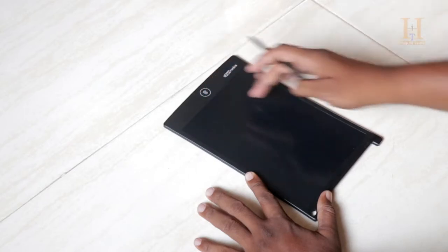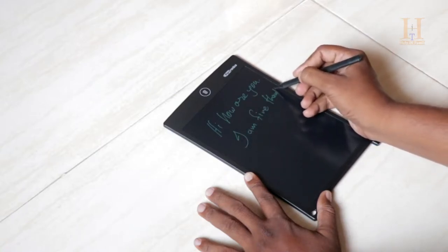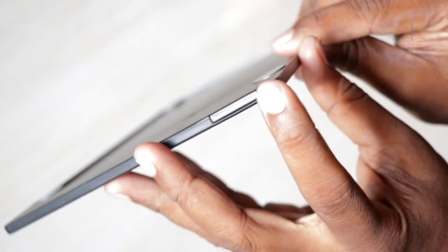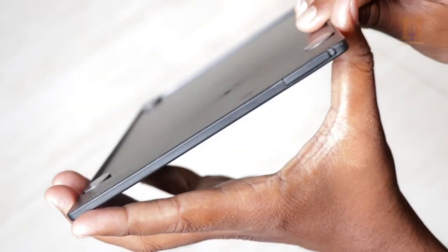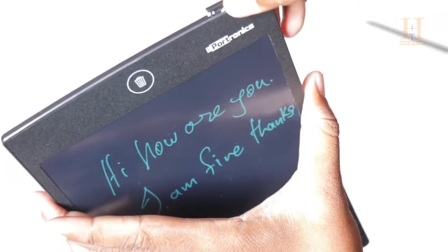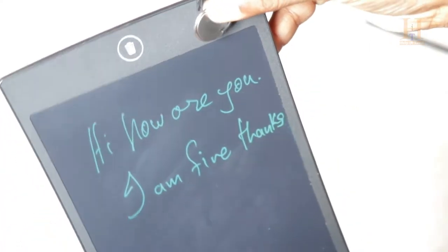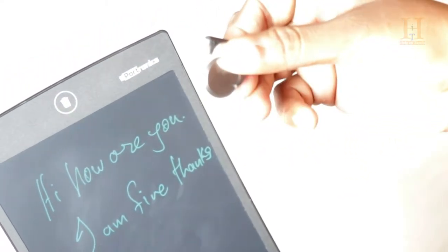If you use the stylus pen, you can take notes easily. You can open the stylus with a nail. It is easy to remove the stylus too. If you remove the battery, you will use the pad because erasing requires the battery.